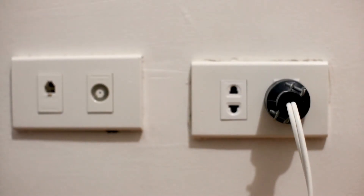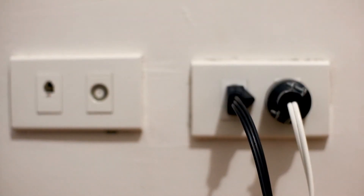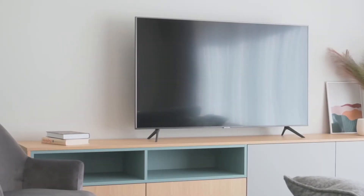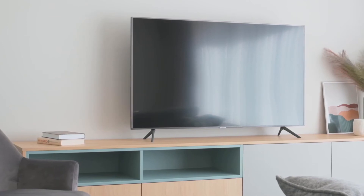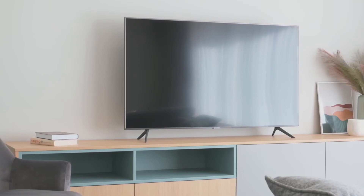The next method is to plug the TV into a different wall outlet — not the one you have it plugged into now, maybe into a different room even. You might have a particular wall outlet that went bad, and doing this will make sure that you're getting the correct power source to your TV.